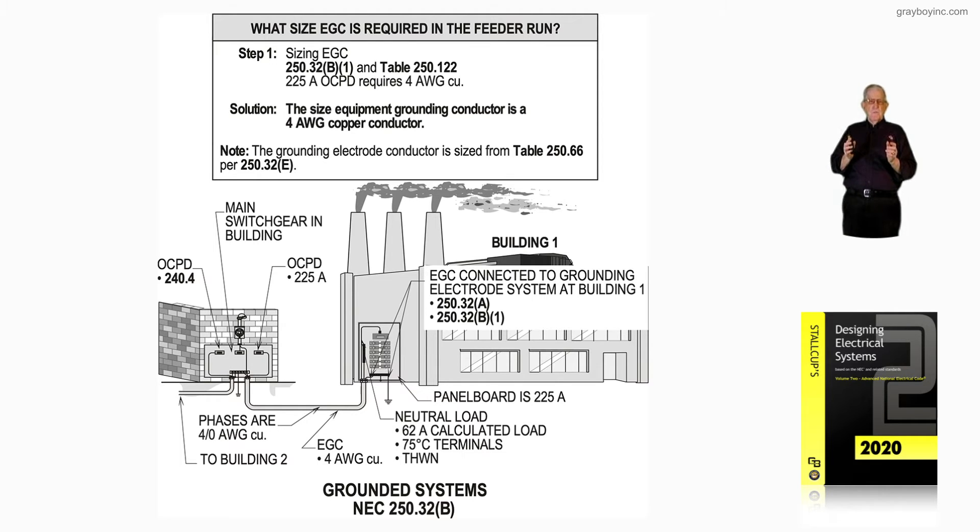We pick up sections 250.50, 250.52, and 250.53 for the grounding electrode or system. The main thing we point out: we have a 225-amp main. Table 250.122 requires a number four equipment grounding conductor routed to the bar that's bonded to the enclosure and connected into your electrode system. Notice that's in step one of the boxed-in information.